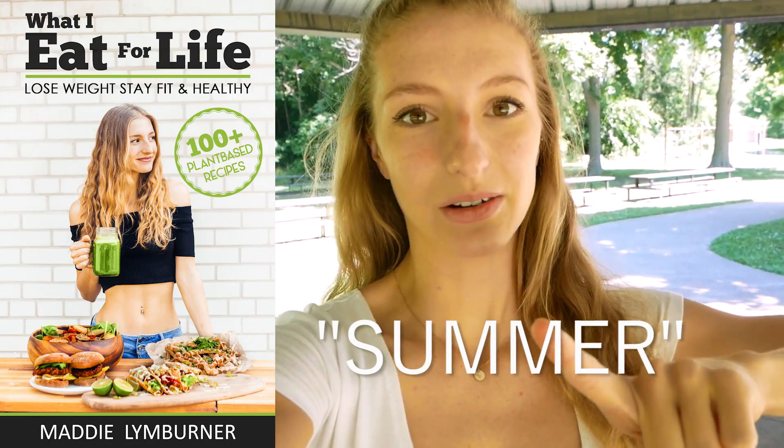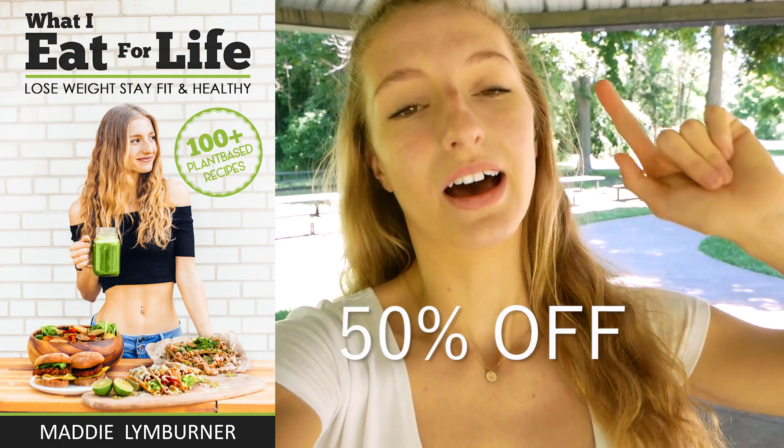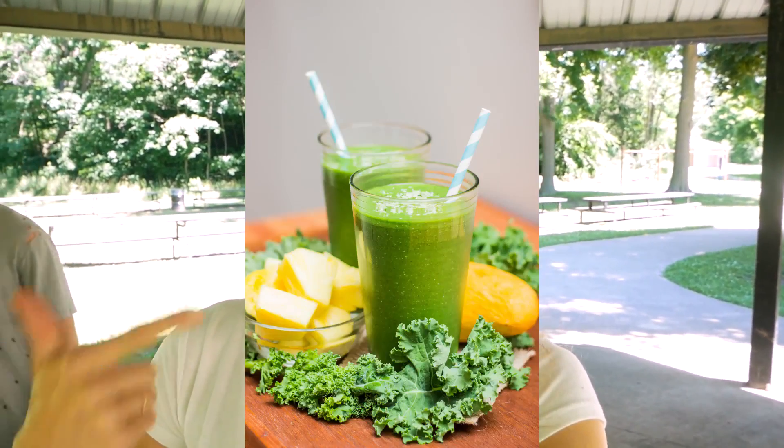In celebration of summer, July 1st and 4th of July for all of you guys in the U.S., I've decided to do a summer sale on my ebook. If you use the code SUMMER at checkout — link is in the description — you'll receive 50% off my ebook. My ebook is full of tons of things like juice recipes, smoothie recipes, lots of great things for the summer — burgers, pizza, all the good stuff that you can bring to summer gatherings. So make sure you guys check it out.